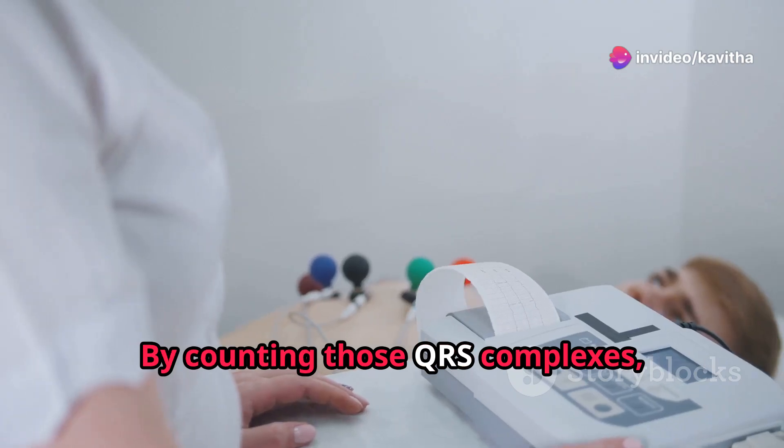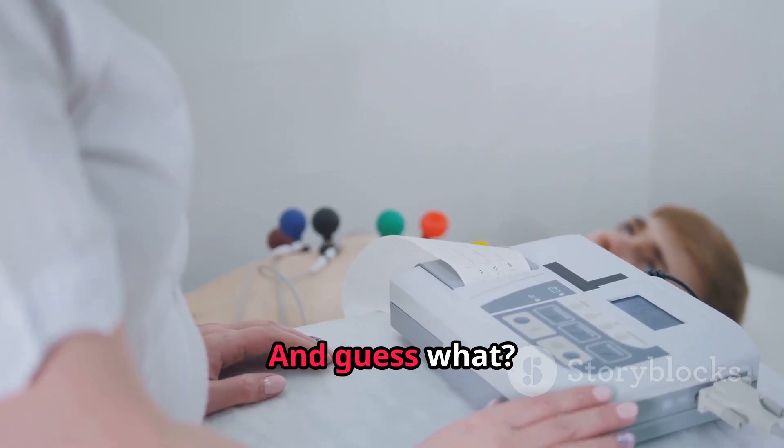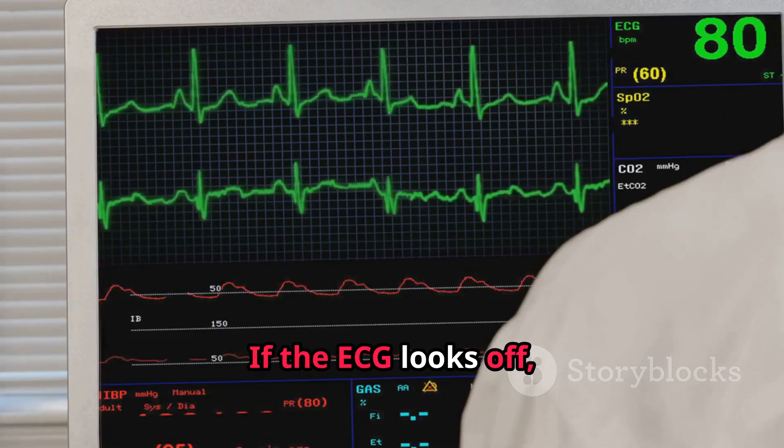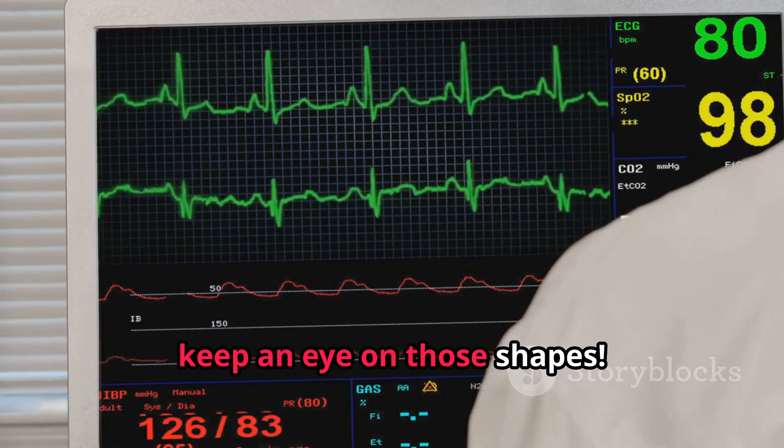By counting those QRS complexes, you can figure out the heart rate. And if the ECG looks off, it could mean something's wrong — so keep an eye on those shapes.